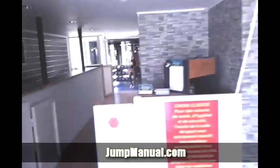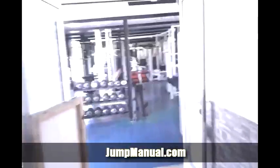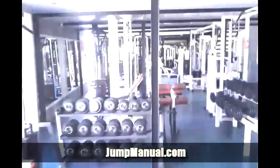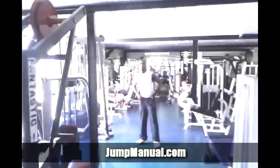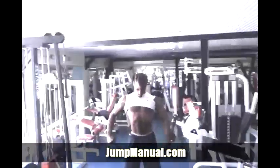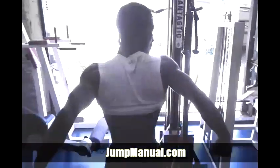Ok, here we are — pretty typical. Yeah, this is Guadalupe. How's it going? Too many Smith machines. It's going to be on a video, on the internet, you know?